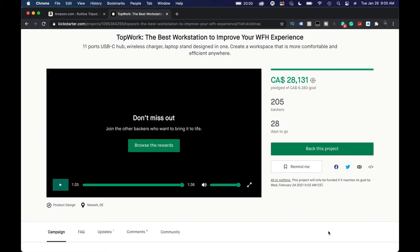It feels like we've been getting a lot of things sent to us over the past little while from Kickstarter — some that you've seen already and some coming out shortly. But today is actually one of the ones that, at least for me, I'm probably going to find without question the most useful. And it's a product called Topwork, the best workstation.